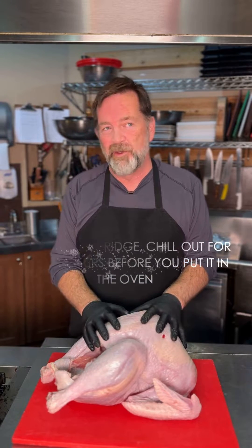So the turkey has been out of the fridge for two hours now. What I'm going to do now is oil it up and season it with salt and pepper, get it ready for the oven.